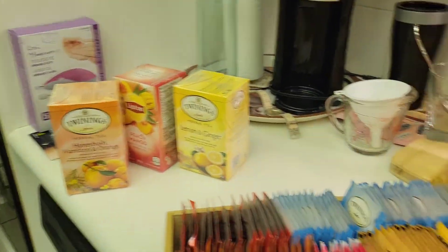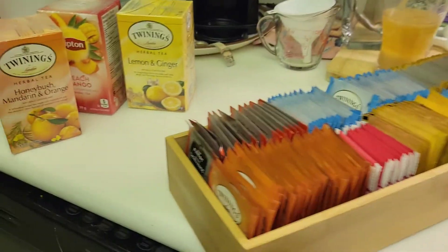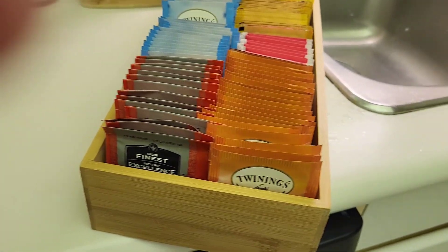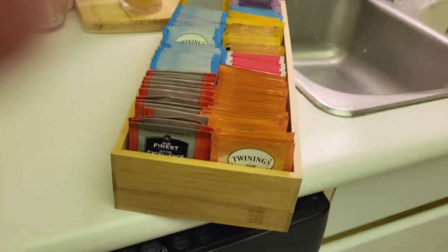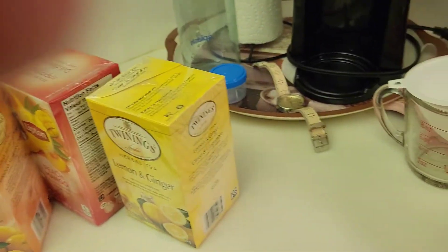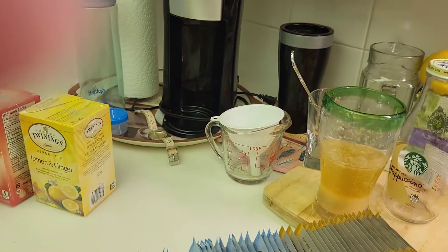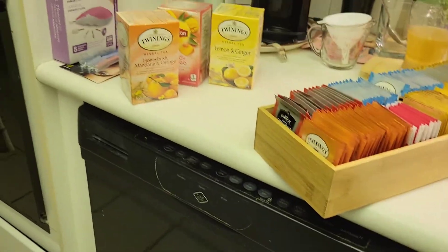Hi everybody, I'm back with another little video. I wanted to let people know how I've been managing the daytime hours while I'm on the lemonade cleanse. I've been doing the third day, and I found that if I take a little bottle of lemonade with me while I'm on my walk, plus some water, it really helps. It's incredible — I'm not at all hungry.